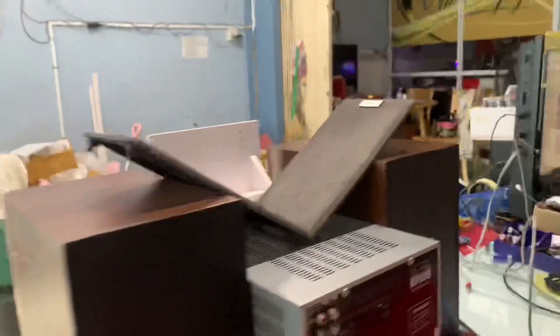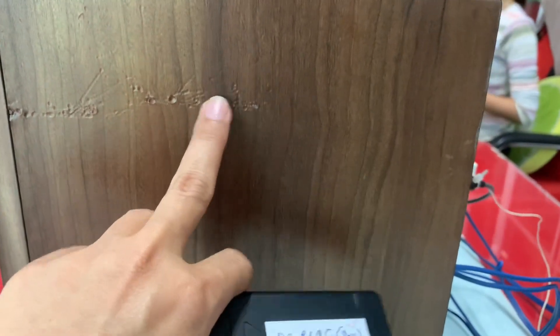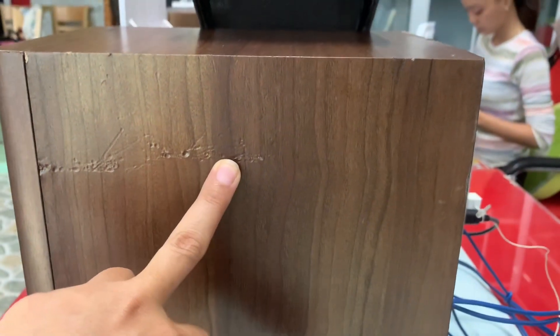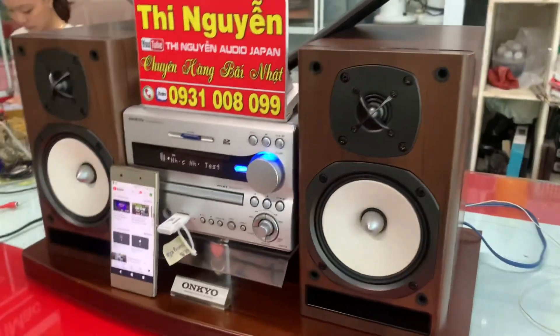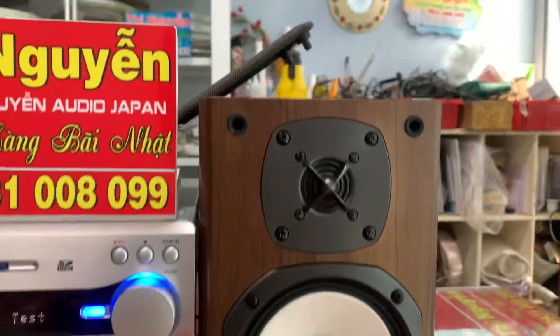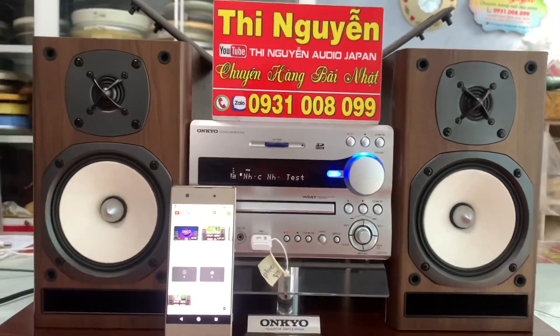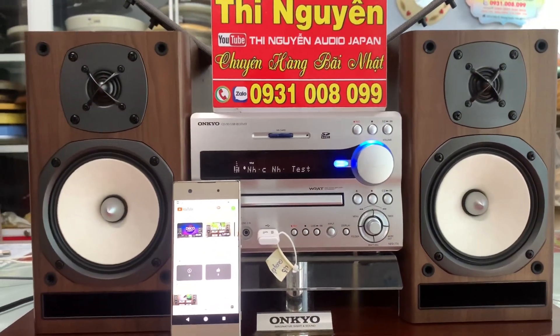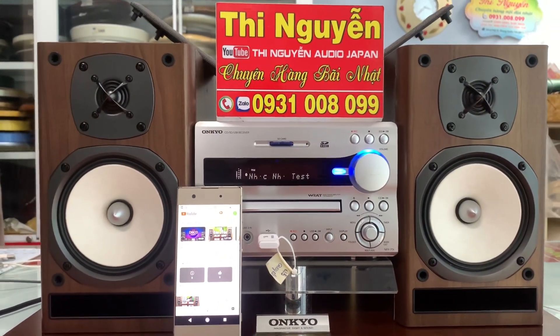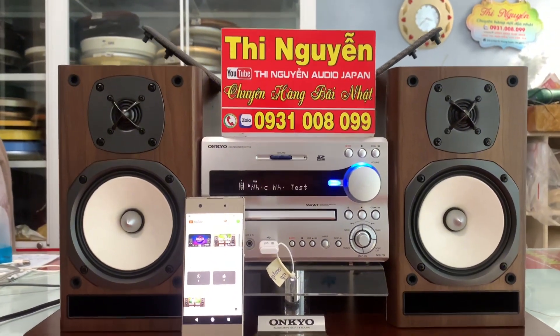Có một điểm trừ cho bộ dàng này là khi vận chuyển từ Nhật về bị xước đề can bên hông. Nếu các bác không thích thì em sẽ dán lại đề can miễn phí. Còn mặt tiền là khỏi chê, rất rất là đẹp. Nếu không ưng bên hông thì em sẽ nhờ thợ design dán đề can mới cho hoàn hảo hơn. Còn thích nguyên bản thì để vậy, tùy nhu cầu.